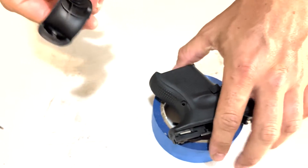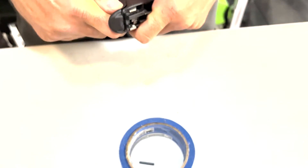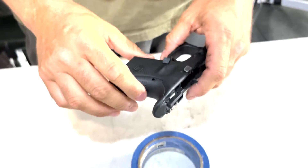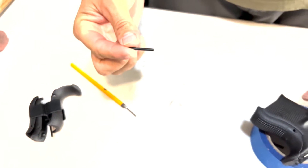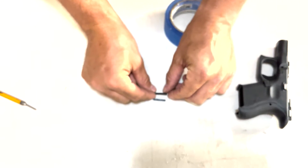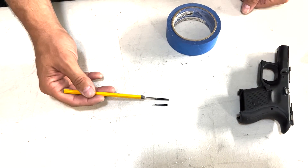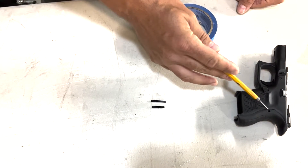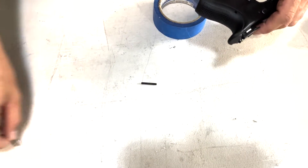I'm going to grab the grip that I want — in this case the biggest one. To install it, I like to start from the bottom and then click it all the way up. Once you hear that click and see it's sitting perfectly, you need to place the second pin. Your Glock comes with two pins — the original one is smaller than the secondary one, and you'll need the secondary pin to properly secure the additional back strap you put on the gun.